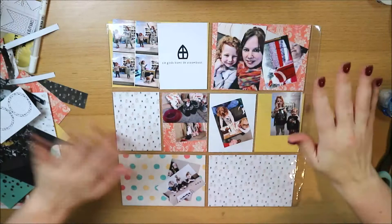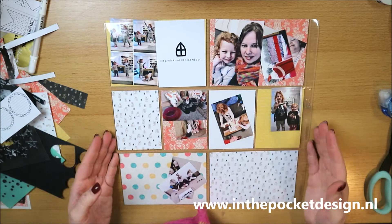Hello everyone, I'm Nancy Horsten from In The Pocket, webshop www.inthepocketdesign.nl. And I'll continue right away.